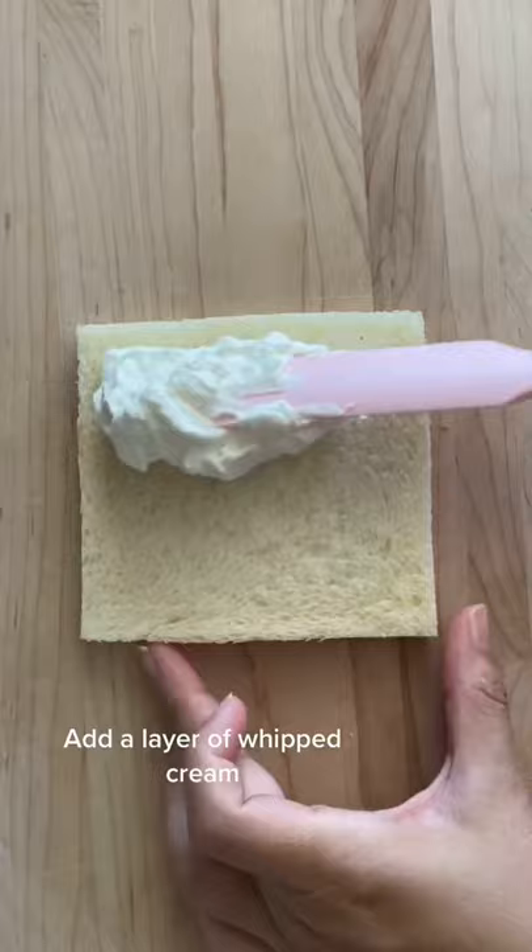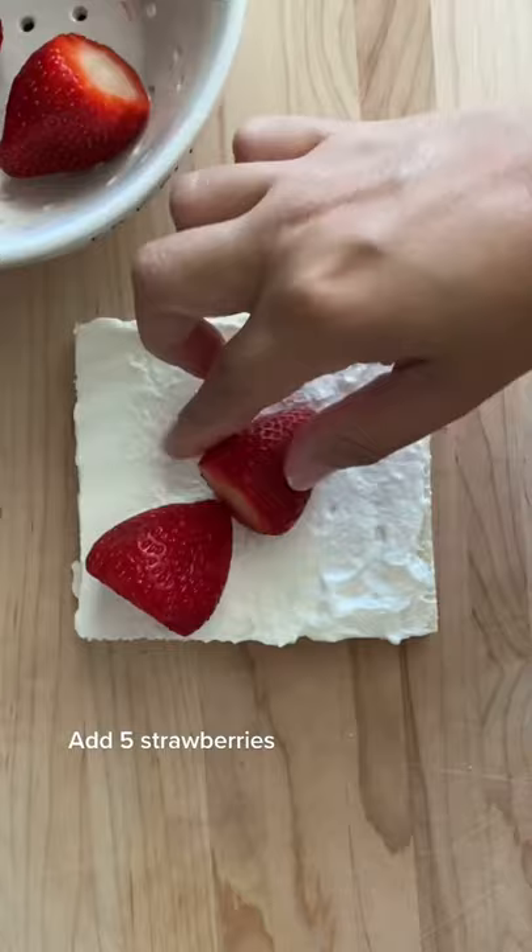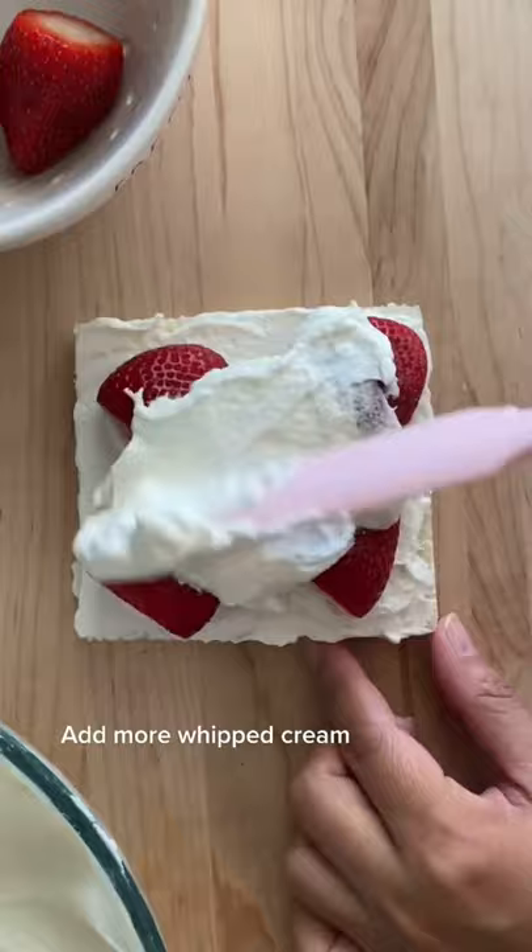Get some Japanese bread, or any white bread that you can get, and remove the crust. Add a layer of the whipped cream and five strawberries, then add another layer of the whipped cream and top with another piece of bread.